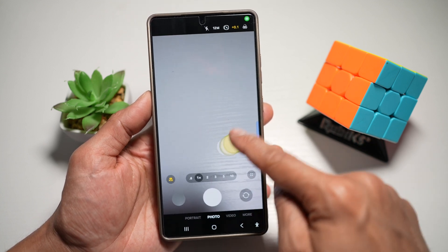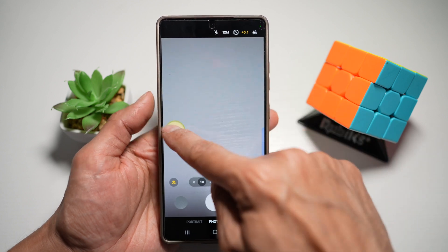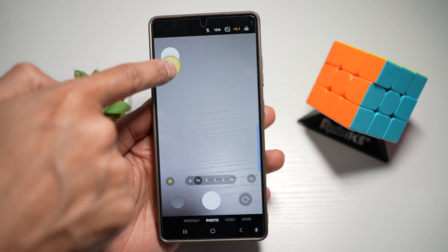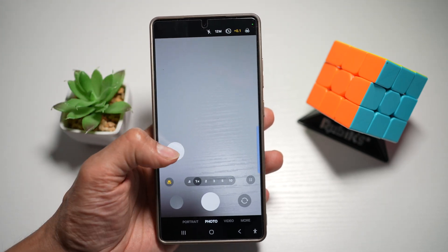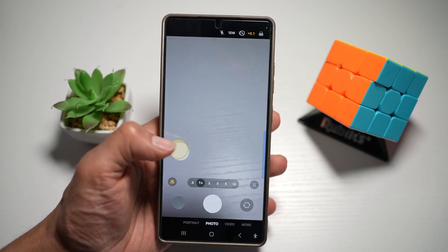Now you'll see the shutter button appear on screen. You can go ahead and move this anywhere you like. Especially for one-handed use, I would suggest moving it to the left of the screen so you have easy access when you press your shutter. You can reach anywhere you like and this will take a picture.